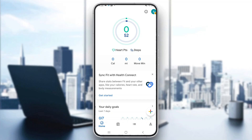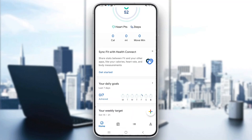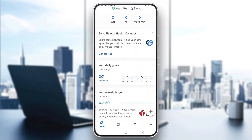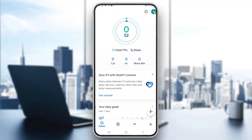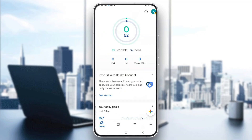Hey everybody! Welcome back to today's video. Today I'm going to be showing you how to change miles to kilometers in your Google Fit application. This is a very simple thing to do, so make sure to watch this quick and easy video to the very end and follow my steps correctly so this works for you too. Let's get straight into it.